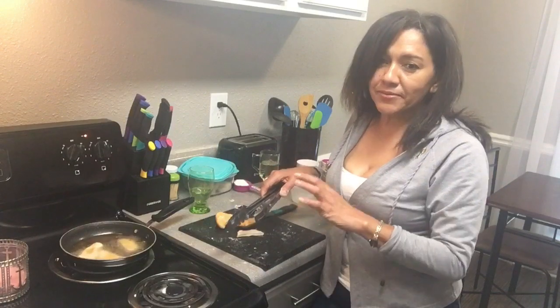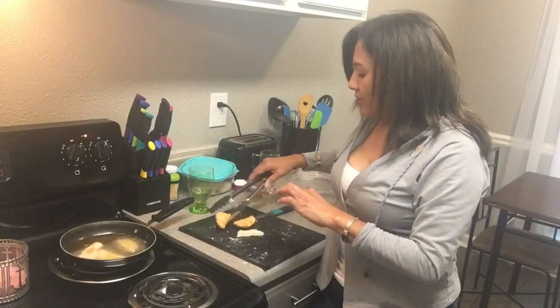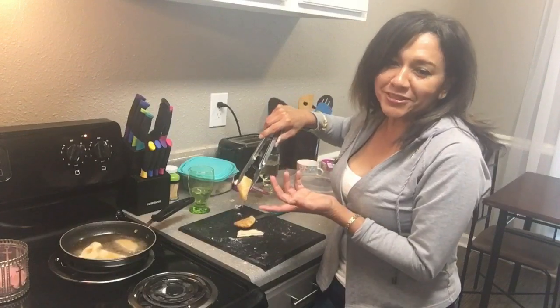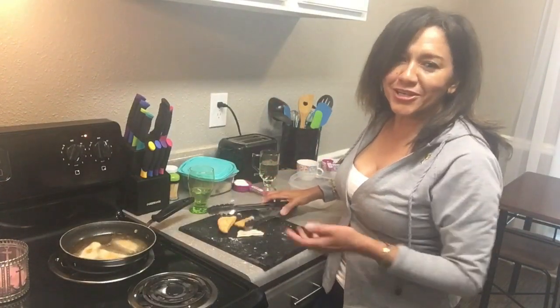These are small balls that I made my dough into previously, but essentially they're going to come out looking like this — golden brown and ready for eating. Easy recipe for Belizean Fry Jack.